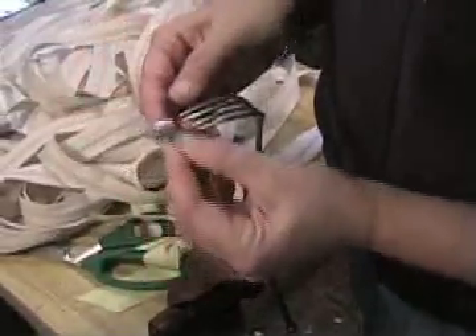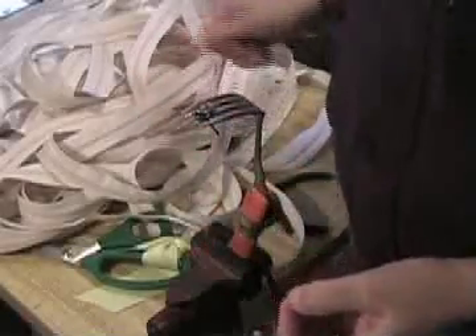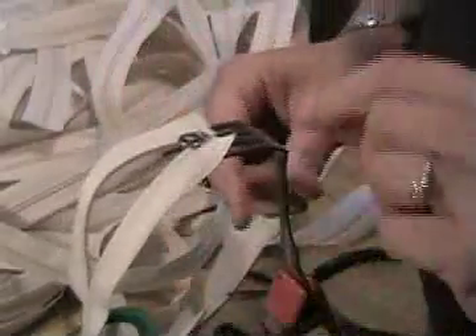Then you take your pull, and instead of using it right side up, you're going to put it upside down in between the tines. Your tape also goes in upside down, and you just feed it in. Well, maybe — there we go. And you just pull it on.